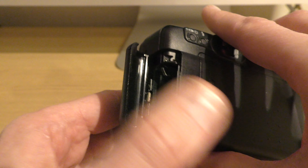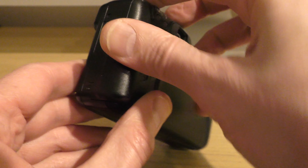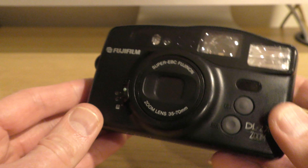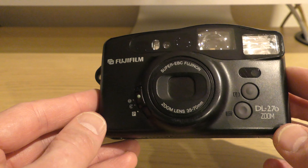I'm going to pop the battery into the camera, because some of the review might require the functionality. Put the positive side facing down, shut that in — and we are ready to go.